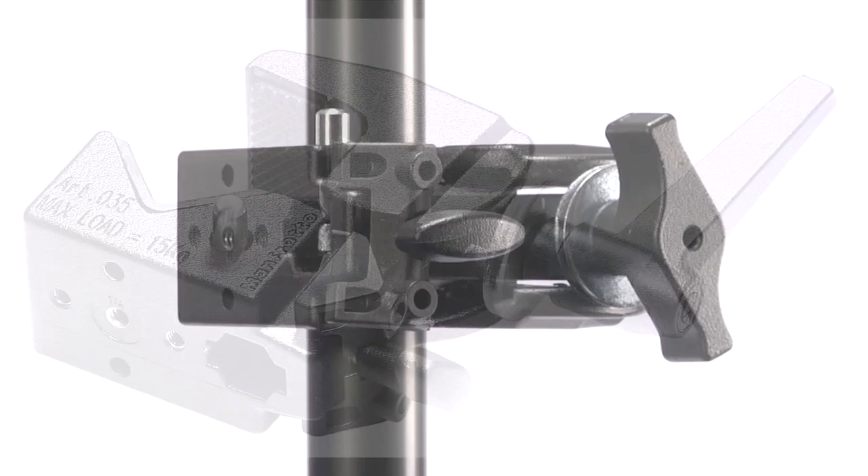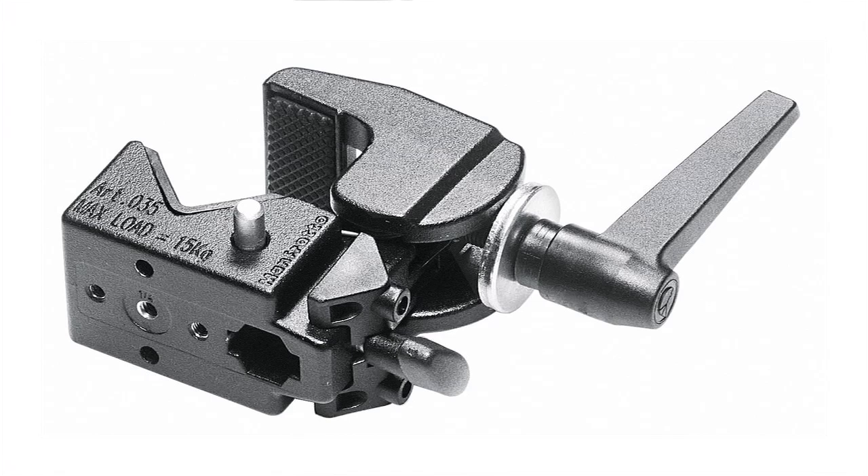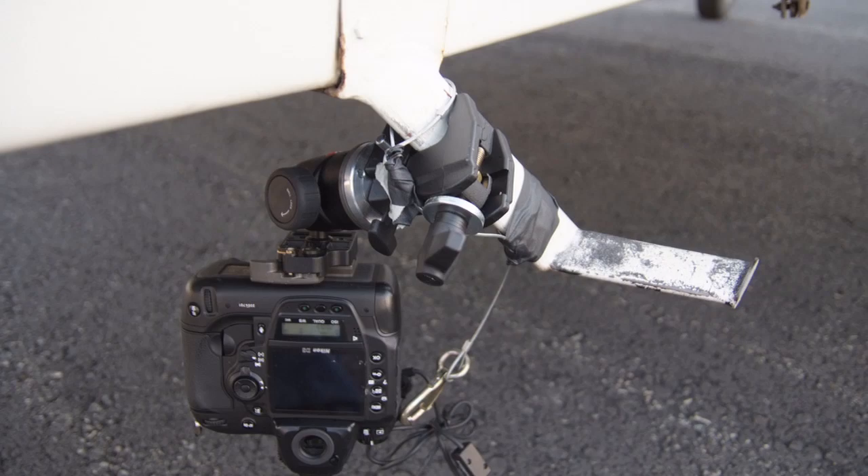The Manfrotto Super Clamp 035 and Avenger Super Clamp C1575B is the most versatile single piece of light grip gear you can get. You can rig virtually anything with a super clamp, such as lights and remote cameras.